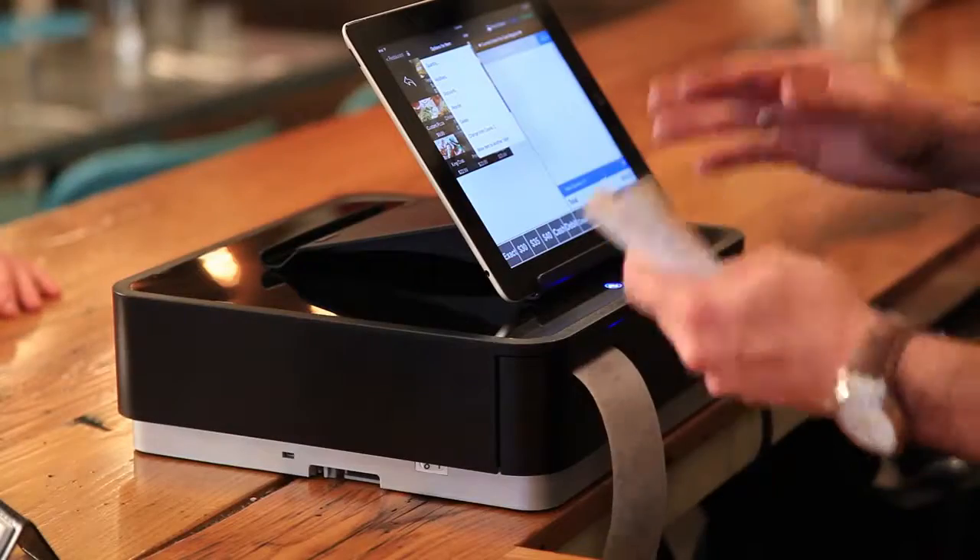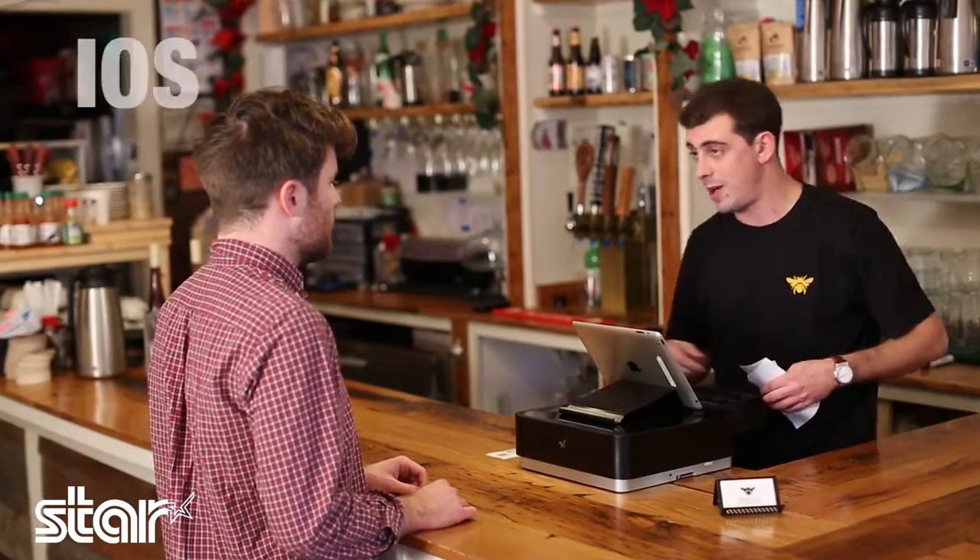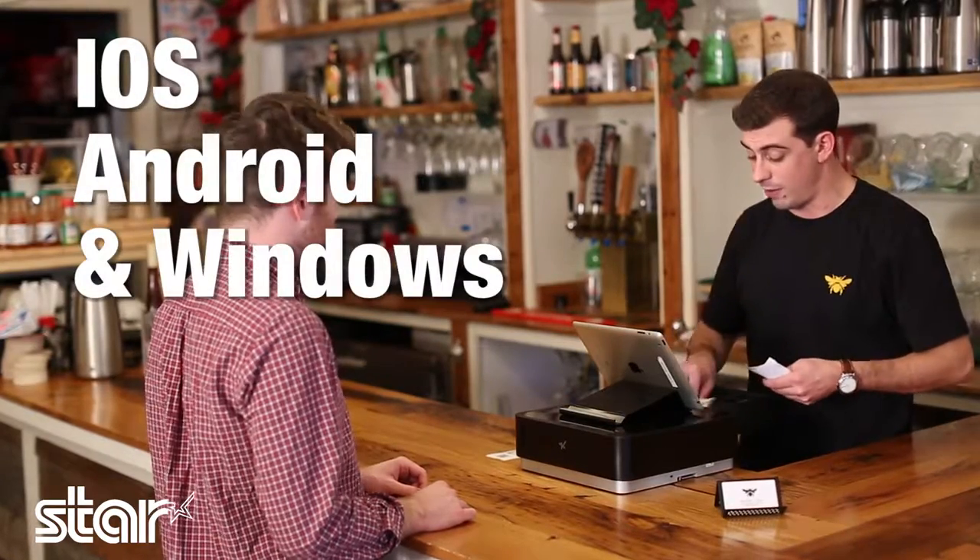Well actually, our tablet here talks to the M-Pop over Bluetooth. We actually use a different tablet in our other restaurant, so this thing works with iOS, Android, and Windows.